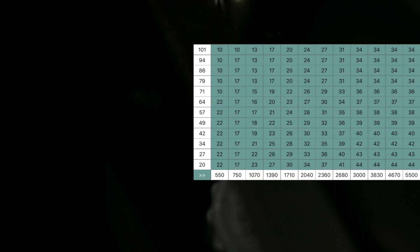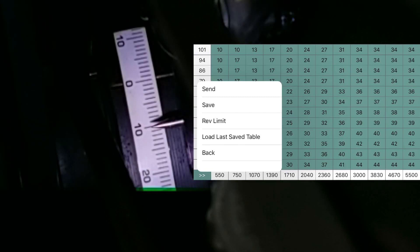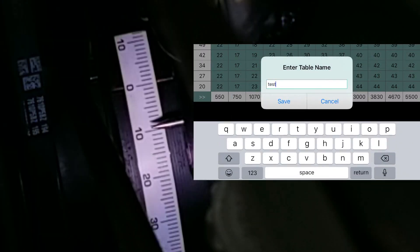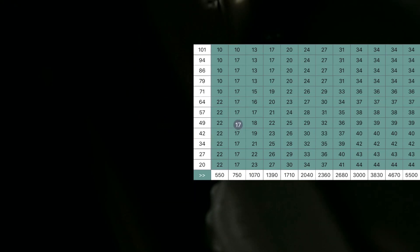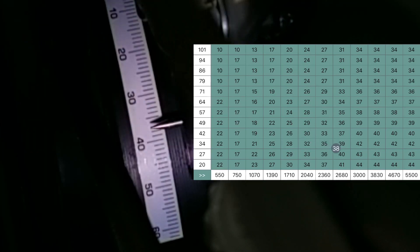Now let's take a look at our table. If it looks good, we can save it to the distributor. Press the save button. Now it asks for a name, so we'll just call it test. As soon as I hit save, it immediately switches to the new table. You can see that now we're idling at 17 degrees, which is exactly what it should be. It's tracking the table perfectly.